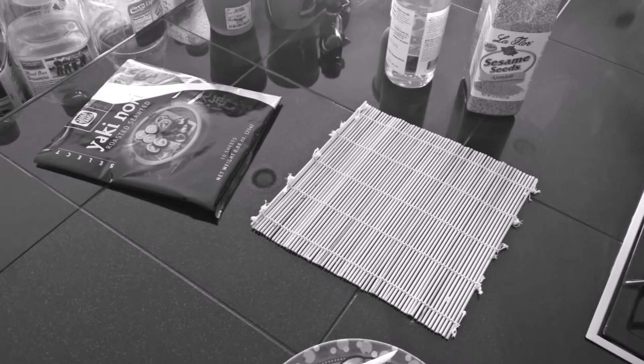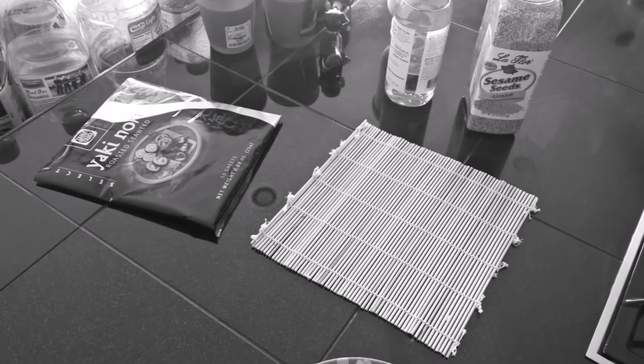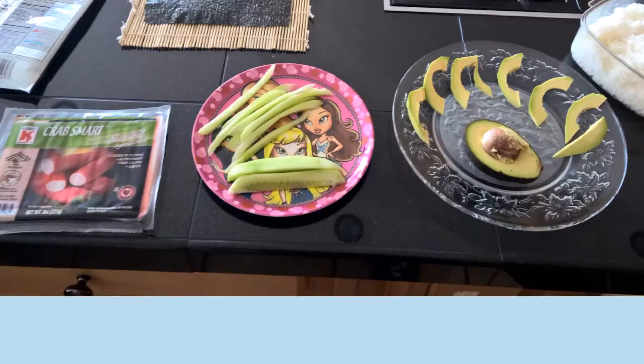We are making California rolls today. It's going to be non-traditional, so I'm going to have the rice on the outside. And this is what the ingredients look like to make sushi. And here's what it looks like when it's prepped.